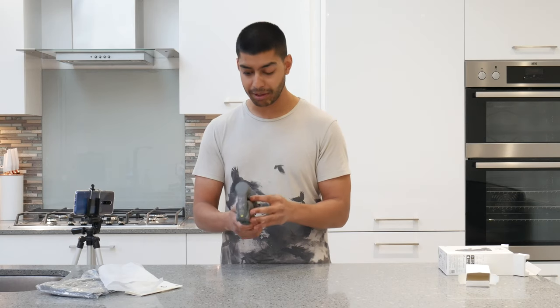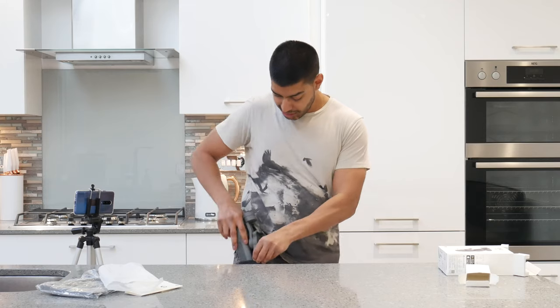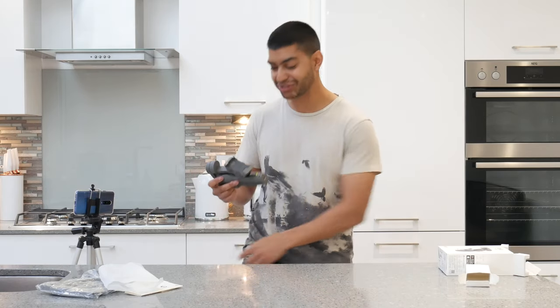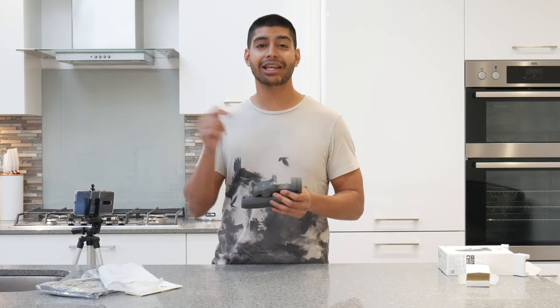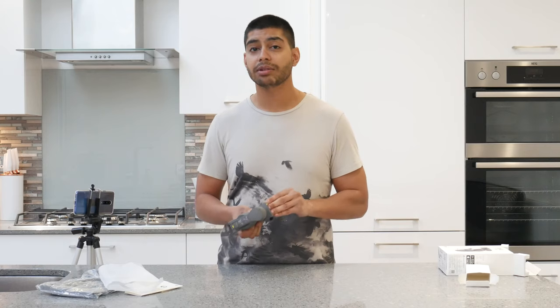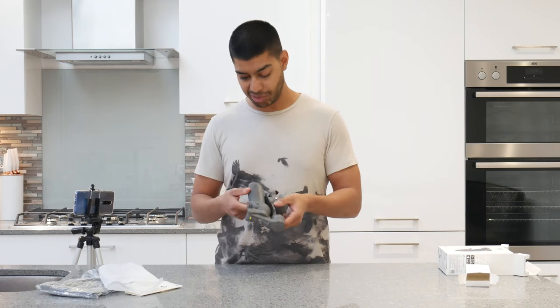It does feel very solid build and has a bit of weight to it. They do say it's a portable one so you can just put it in your pocket, but I can't see many people walking around with the thing sticking out of their pocket - it's still quite a big thing and you'd need deep pockets for it. It's only about £99 though - you can check the link in the description below. Once you've got your phone on it as well it's going to add a bit more weight, especially with a large phone like a Note.